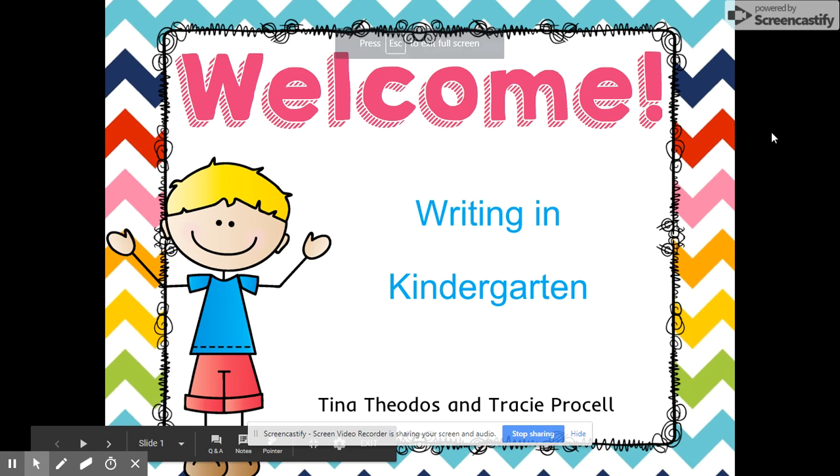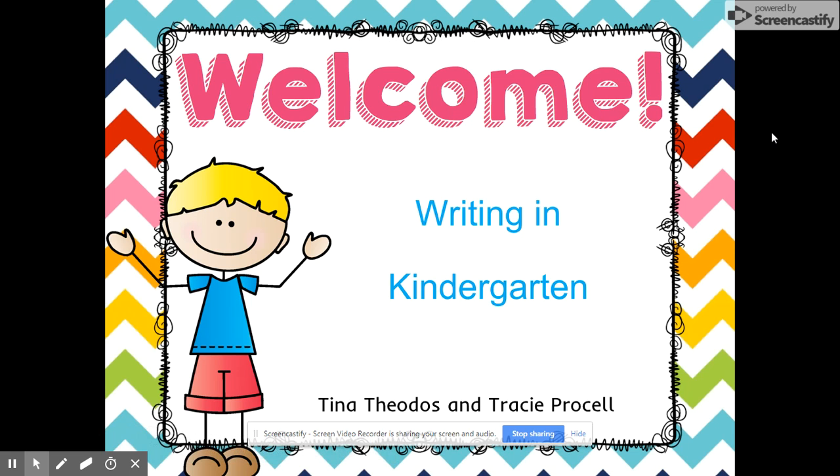Welcome to Writing in Kindergarten. I'm Tracy Procell and I'm Tina Theodis.